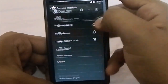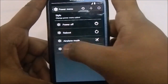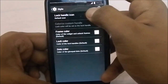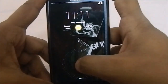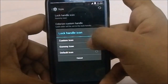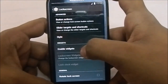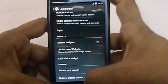You have options for the power menu where you can add or remove options as you like. In the lock screen settings there are a few styles — you can change the lock handle icon to the Gummy star icon or even set a custom icon. You can also change frame colors, dark colors, and lock colors.